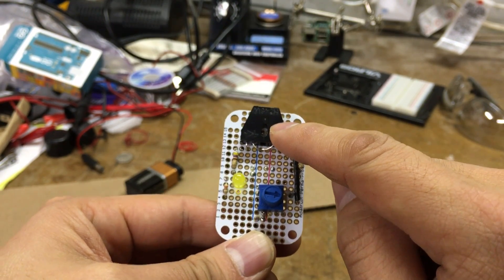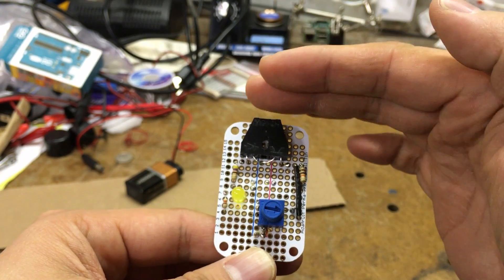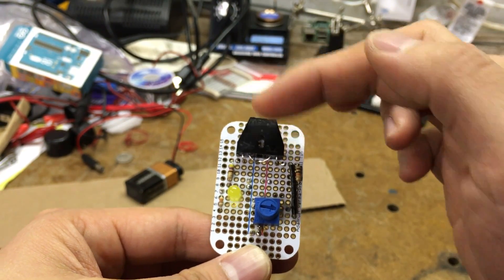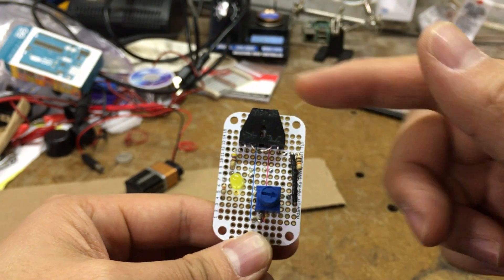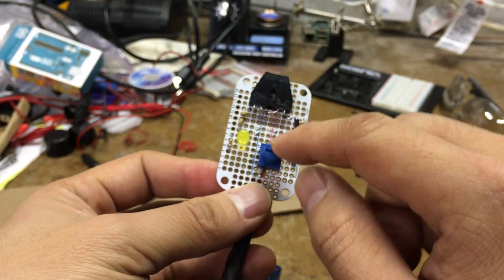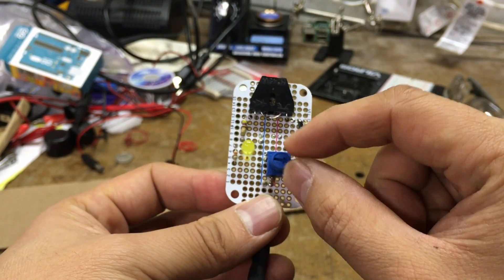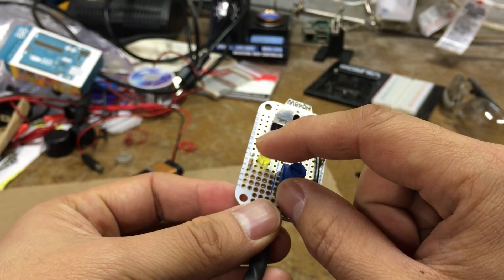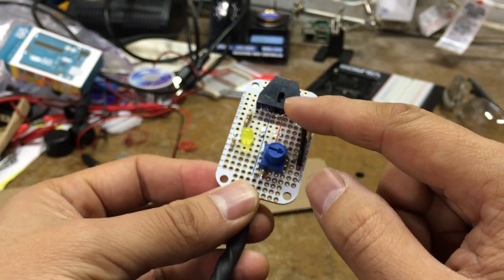The general idea is that this is going to be shooting infrared light, and if it bounces off a reflective material back into the sensor, then we get a positive and we can act on that. I've also added a potentiometer to calibrate for different lighting environments, and this LED is just to give me some feedback when I do get a positive read of a reflection.